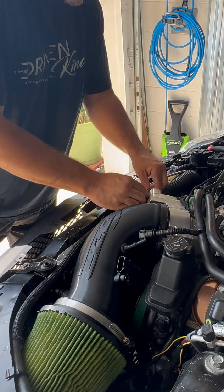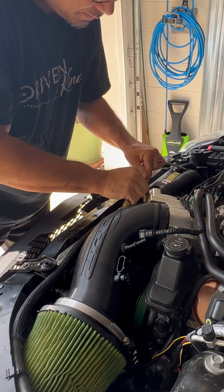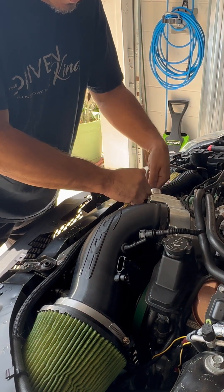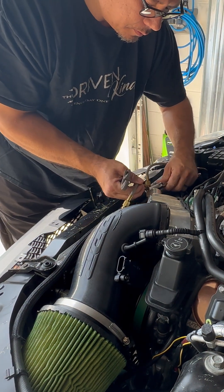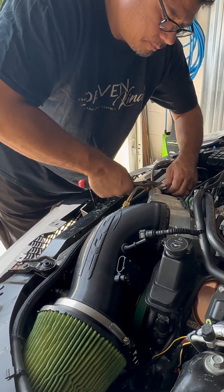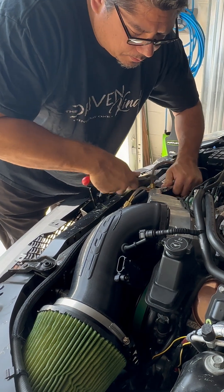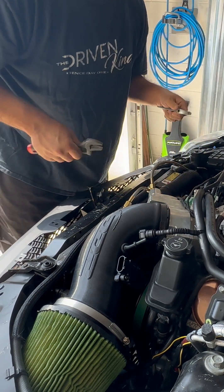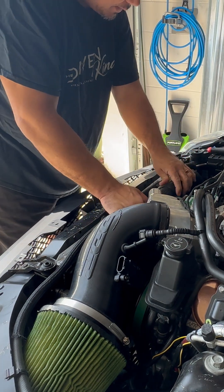Next we need to connect our methanol/water fittings. These are brass fittings — they don't need to be too tight, but you don't want them to leak. Just tuck that back down there.